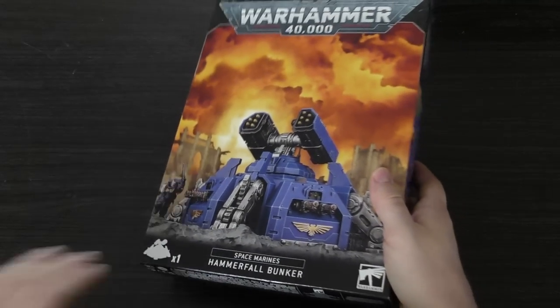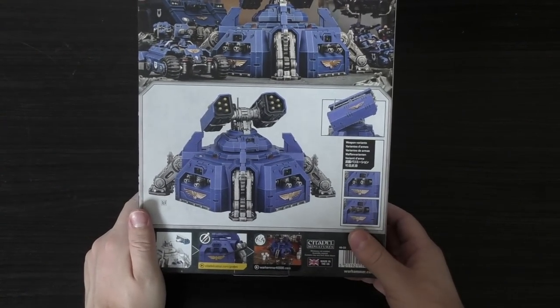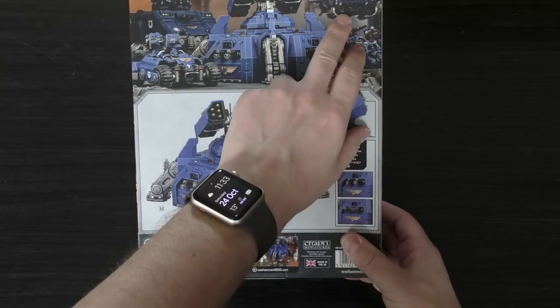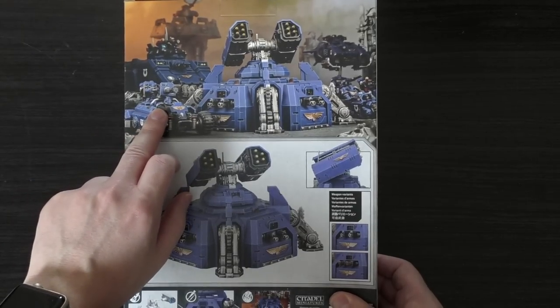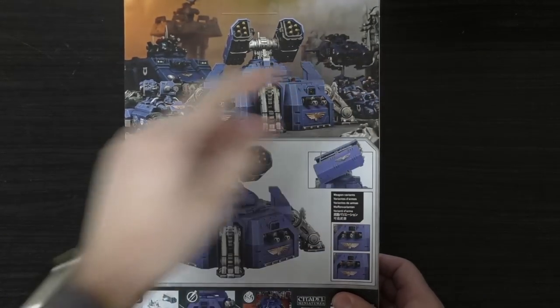It's kind of like a large box — almost like a tank box. This is the rear; it advertises lots of other things like the new Stormstrike Landspeeder and the ATV. You've also got a Repulsor in the back and some Outriders.